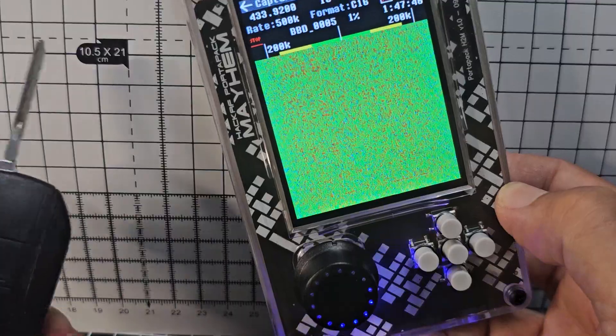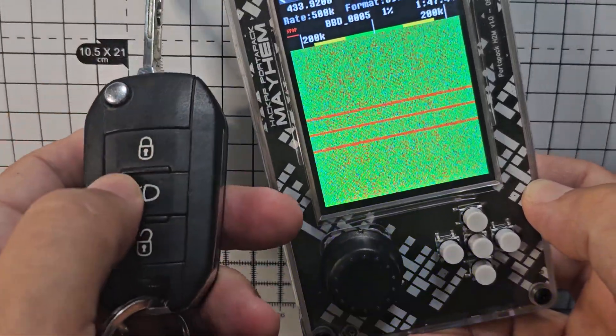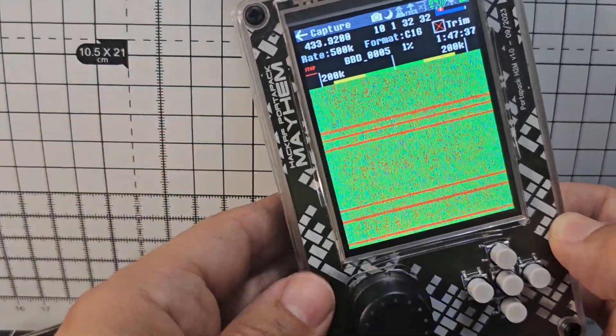Because it now says 'Stop', it's recording. I grab my key fob and every time I press it you'll see it's getting the signal. Then you click stop.